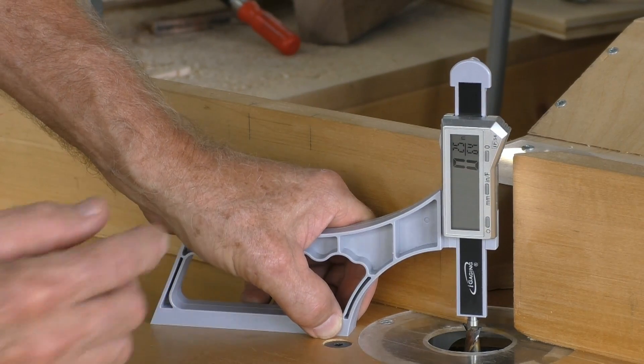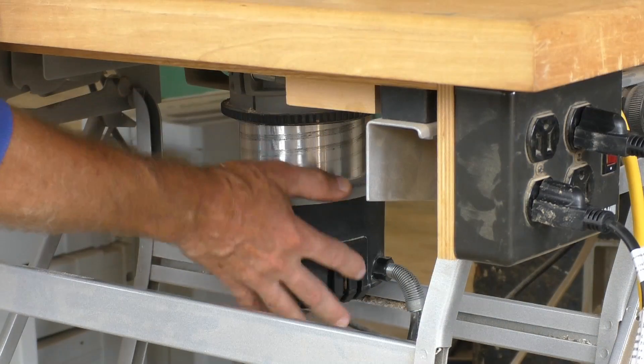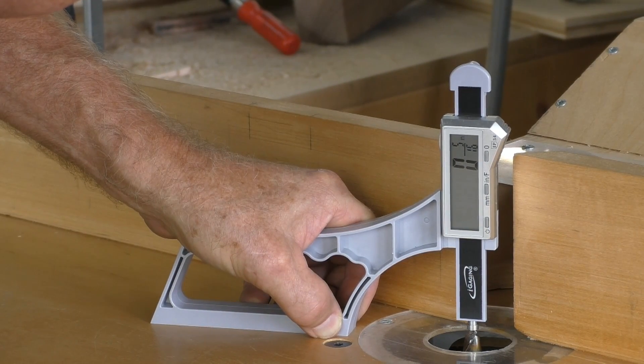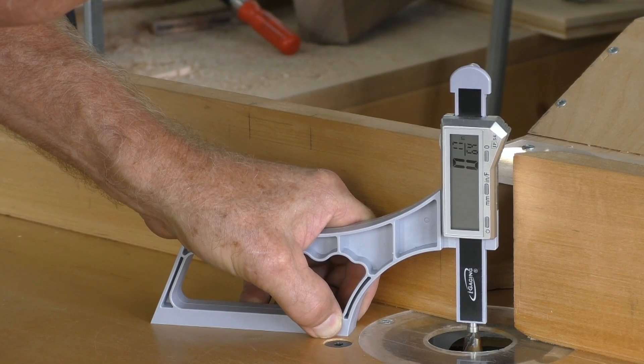You can forget about trial and error testing to set your router bit to the perfect height. Just position SnapCheck with the flat anvil tip on the top of your router bit. Now adjust your router up and down until you have the exact setting you want. It's so easy and only takes seconds.